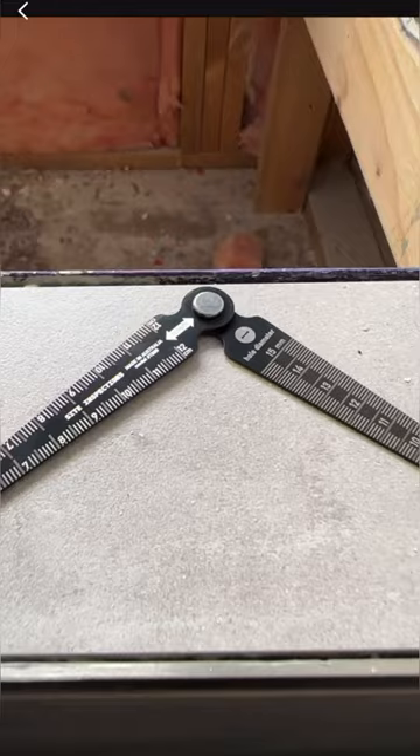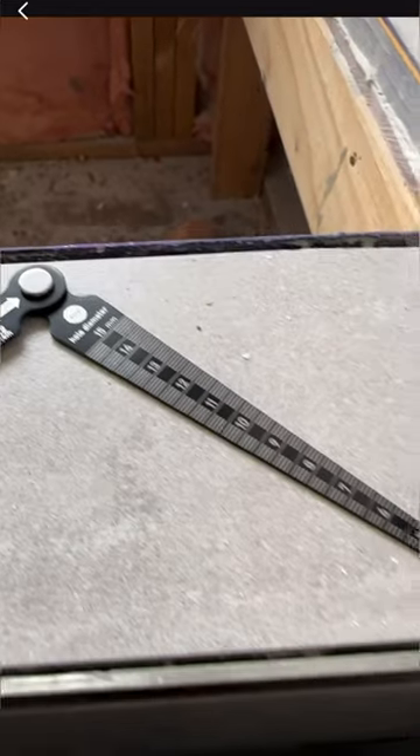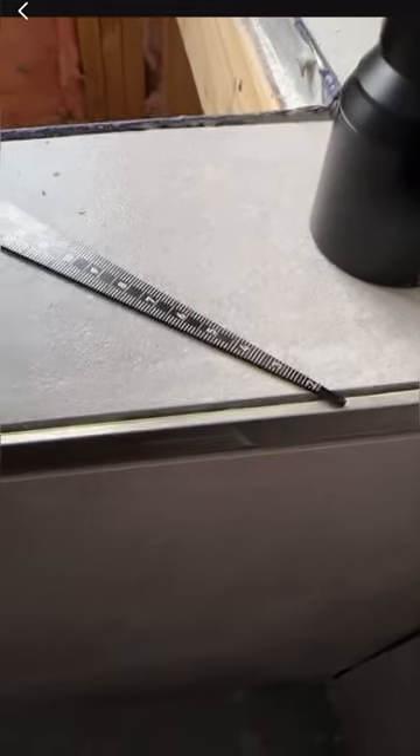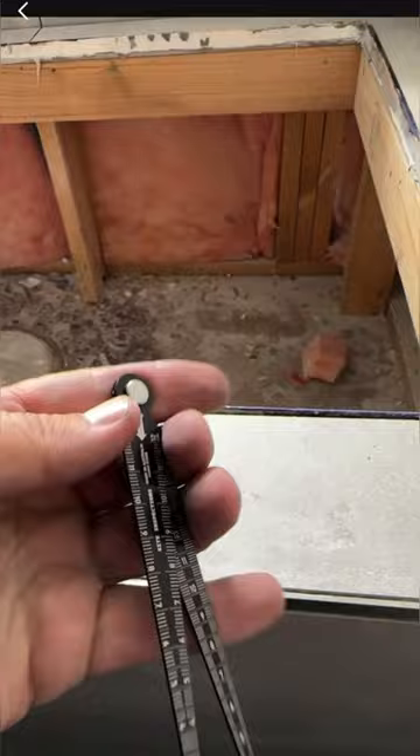If you guys want to buy this 3-in-1 taper gauge — it's a ruler, and it's also a hole diameter gauge where you just stick it in a hole or a gap and it gives you the reading, and also a clearance measurement. I love using this; it's one of my favourite tools.